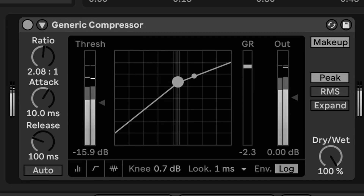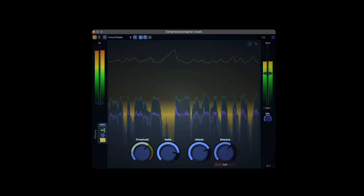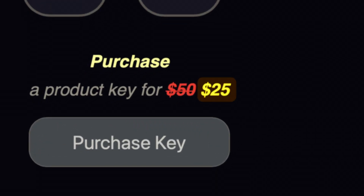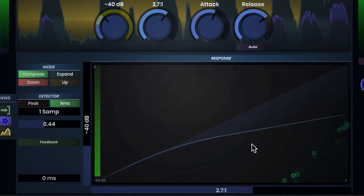If you want something more advanced than the stock Ableton compressor, but don't want to break the bank on the pricier options, check out SC Compressor by StageCraft Software. At a fraction of the price, you can get a tool that can flex between being a gate, expander, limiter, and more for your productions. And it's easy to use, with clear visual feedback and simple controls.